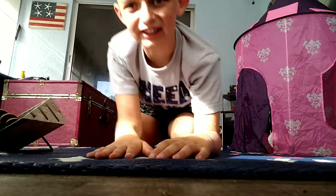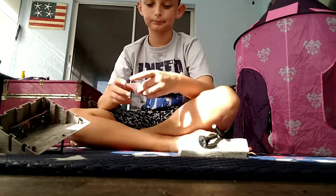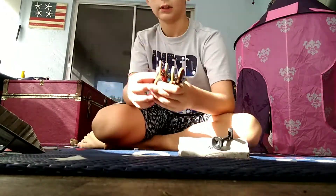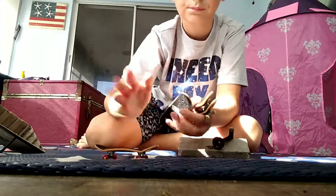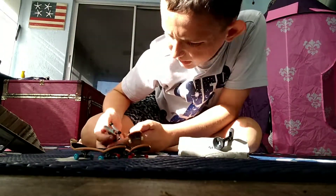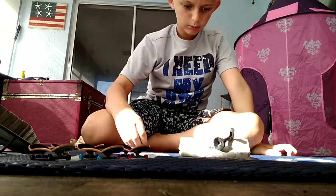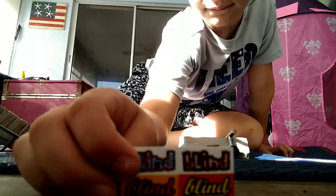I deleted that video because it didn't look good. So first I'll show you guys the boards — last video I showed you guys the ramp first. So this is the ultra rare board, this is a common board, this is a common board, and this is a rare board. And with that they just came with stickers — this was a blind set so it came with blind stickers.